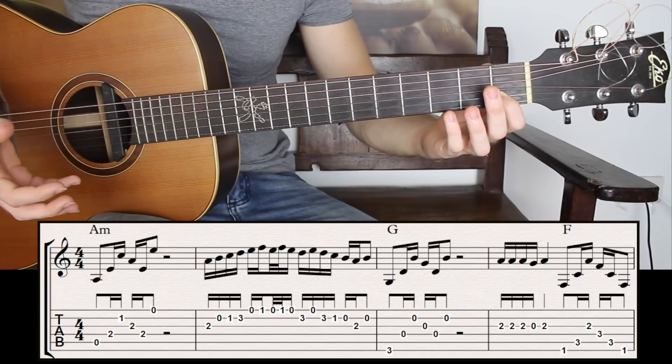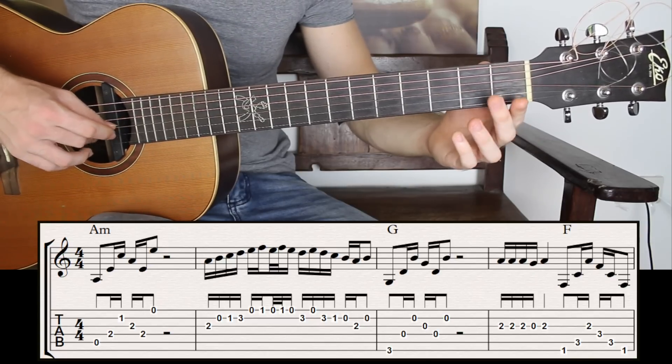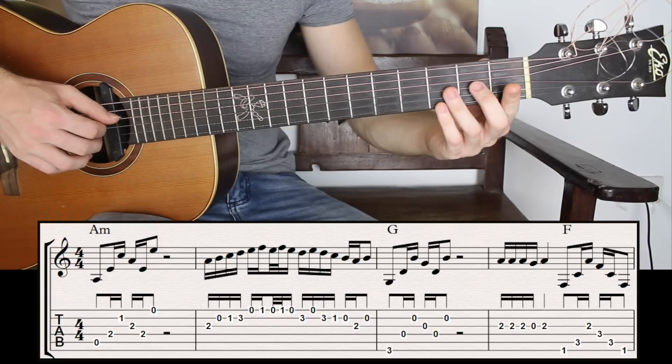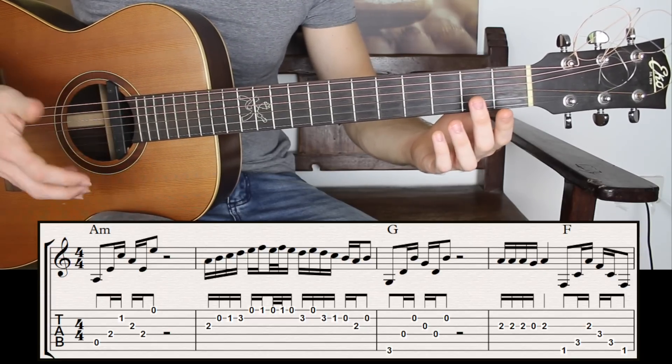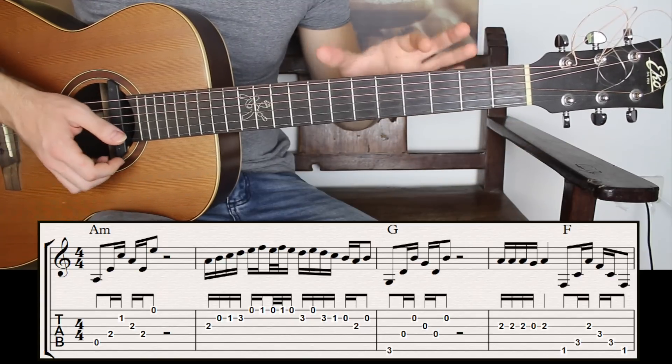And I have then the last group of notes, which is the second open, third string fret two, and the second open. It's a lot of notes, so make sure that you're breaking it down in different sections.